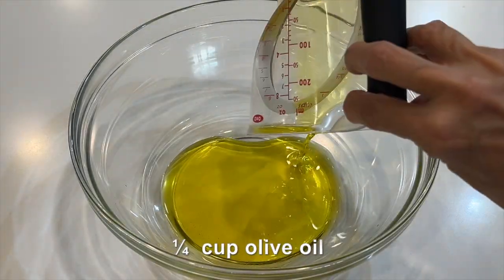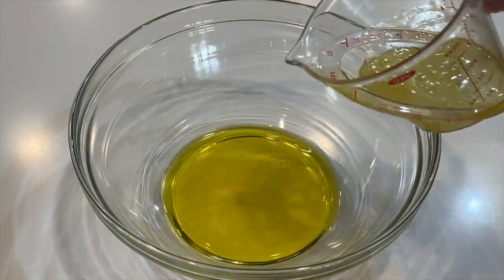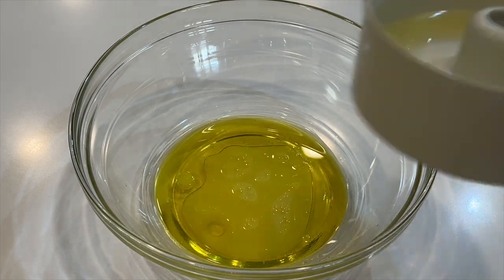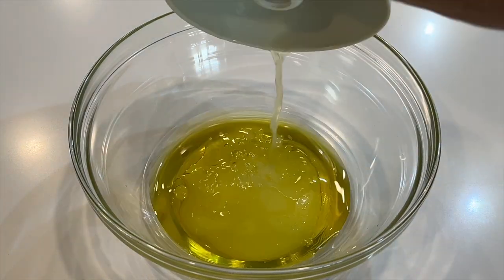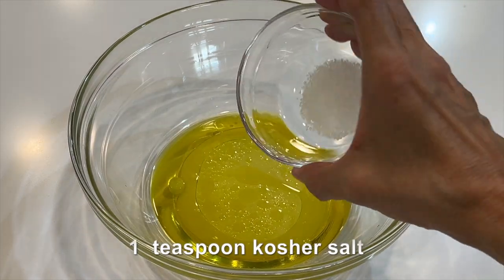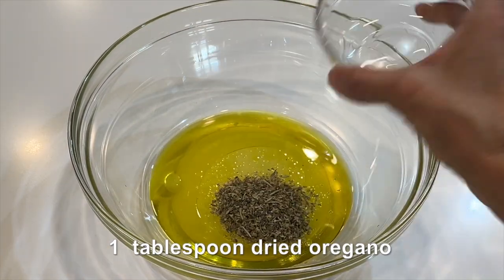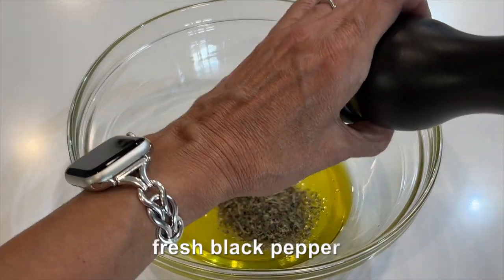In a bowl, combine the olive oil, chicken broth, lemon juice, kosher salt, oregano, and ground black pepper.